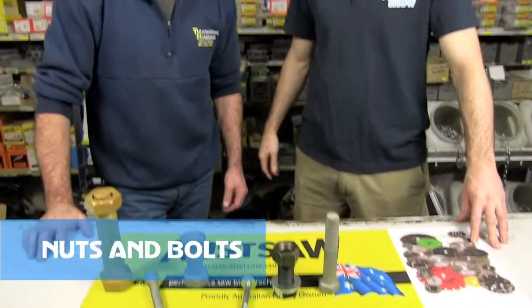Hi again, we're with Glenn Tullerman. Good to see you, mate. What do we have today? We've got a few different types of nuts and bolts. Are you the nuts and not the bolts? That sounds good to know. Let's explain — there are different sizes.